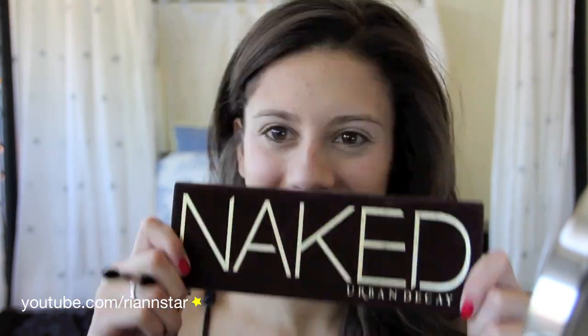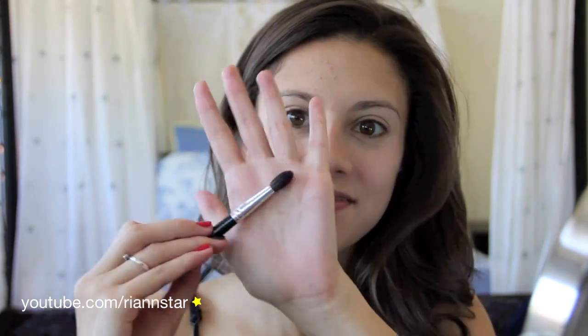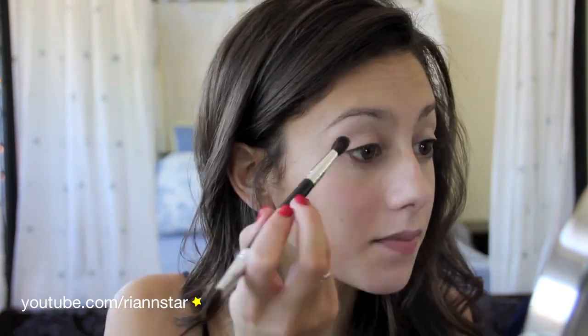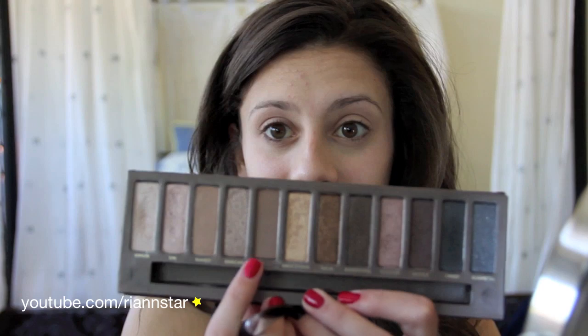So to start this look off, I'm just going to be applying some Urban Decay Primer Potion. Make sure you blend this all over your lids and underneath your eye a little bit as well. Now going in with Naked from the Urban Decay Naked Palette, I'm going to take that on this fluffy brush. You can use any tan color you want to, really, and I'm just going to go ahead and create almost like a watercolor wash with this. I'm going to apply it all over both of my eyelids, all the way to underneath the brow and underneath the eye as well. This will help with making sure that the look can be blended out better later.